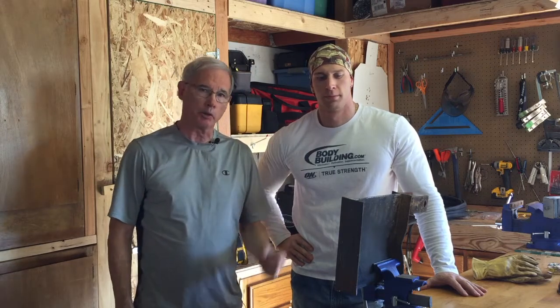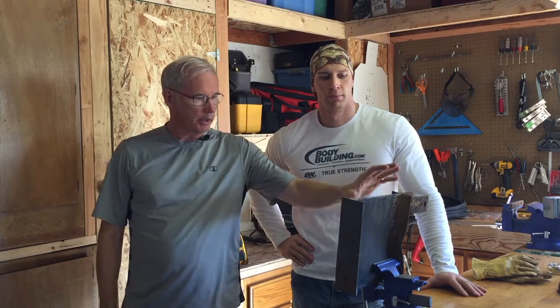Hi guys, we're going to take a look at an Eastwood VersaCut 60 plasma cutter today. Steve here has become an expert with using this thing and other welding tools. He's going to give me some instruction about exactly what this thing is, how it works, how to use it effectively. We're going to plow through this piece of I-beam, and hopefully I'll be able to make a smooth cut under Steve's instructions.